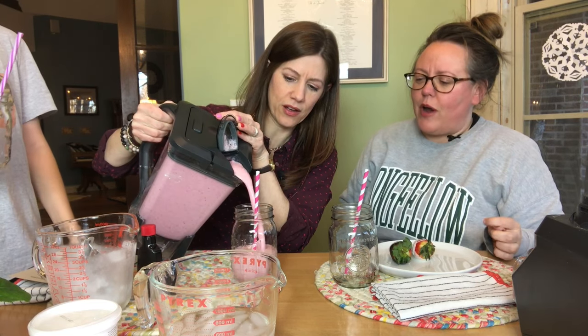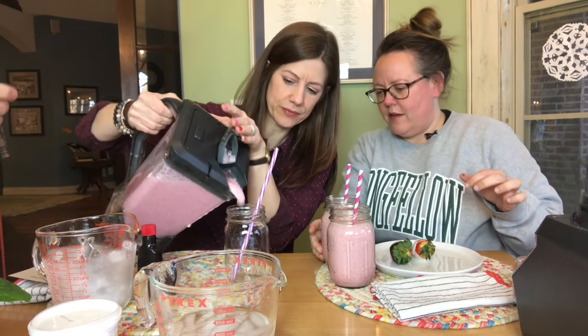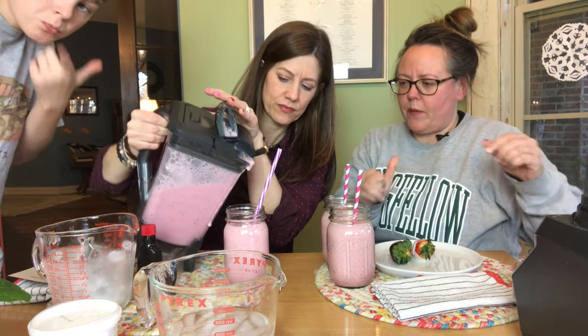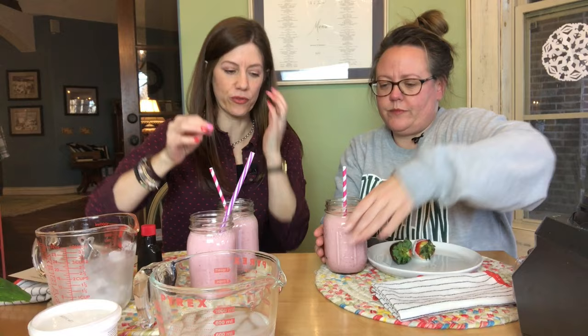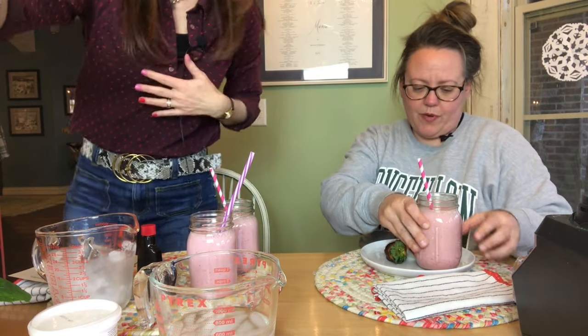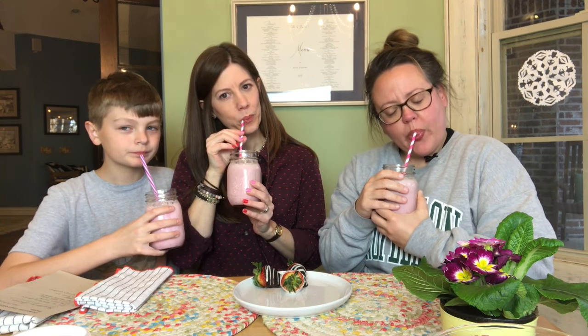Ooh, that looks like strawberry Quik! We need to save some for Addison. That looks like a strawberry milkshake. Cheers, everyone! Happy Valentine's Day! Oh man, that's so refreshing. That's lovely. That tastes like a Strawberry Julius — that tastes so good. That really tastes like a Strawberry Julius. I think it's the meringue powder — it elevates it.